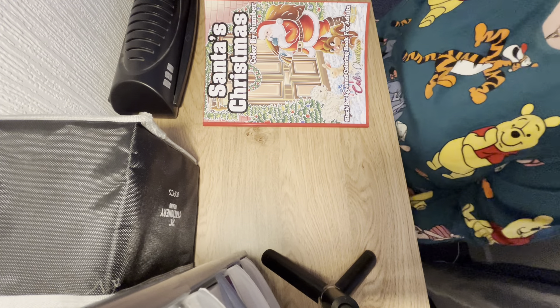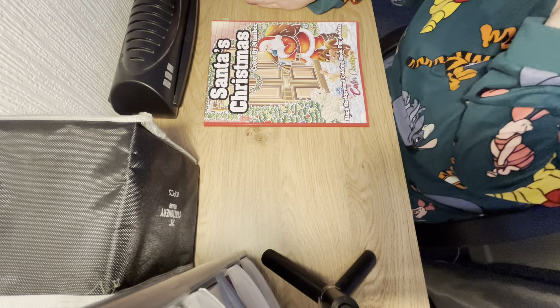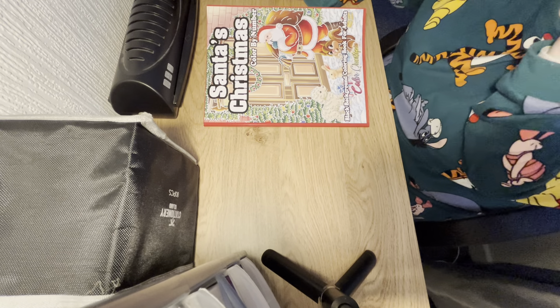Hey guys and welcome back to Colour with Joanne. Just a quick disclaimer: this channel is not for children — it is an adult-only colouring channel.